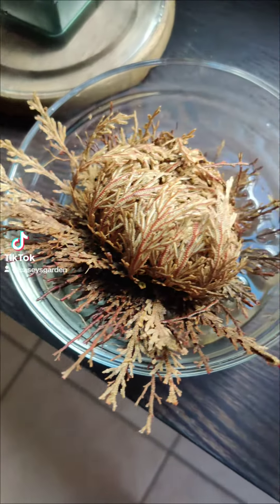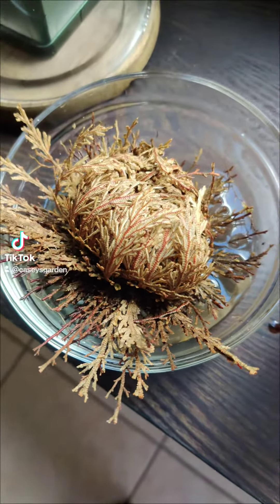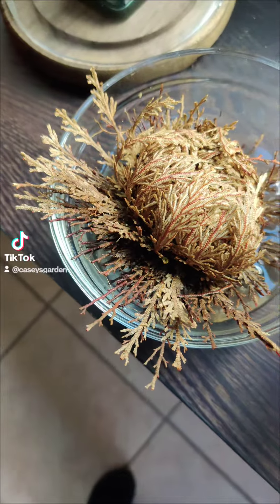It's been about 20, maybe 30 minutes, and parts of it are starting to open up.